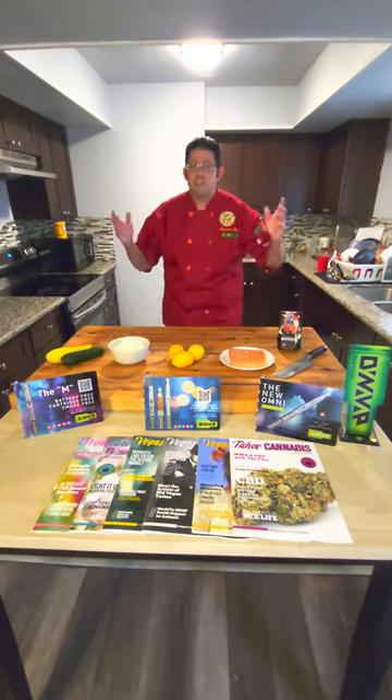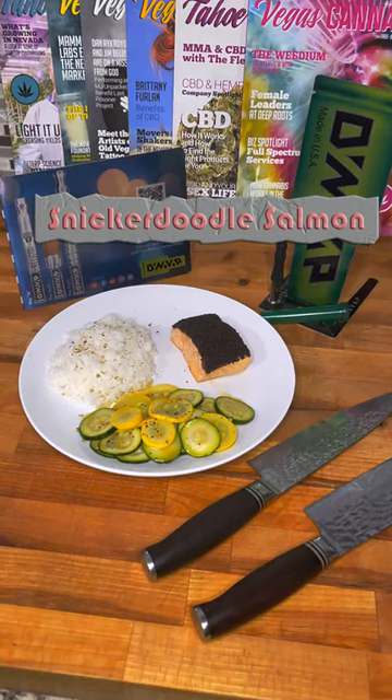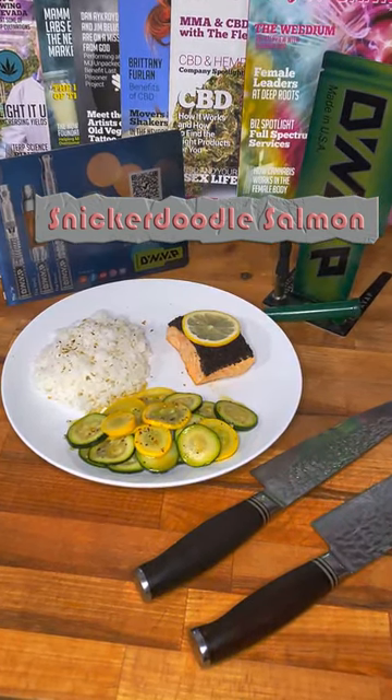Kanabushi Chris here from Sunny and Stone in Las Vegas. Today we're going to film a video for DynaVap devices. We're actually going to be using the AVB, or already vaped bud, that comes from your DynaVap device. Well, let's get to it.